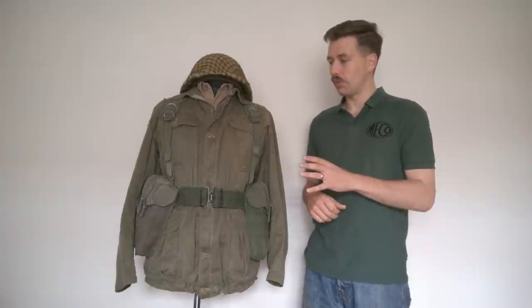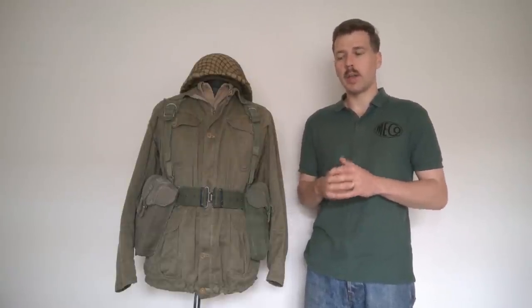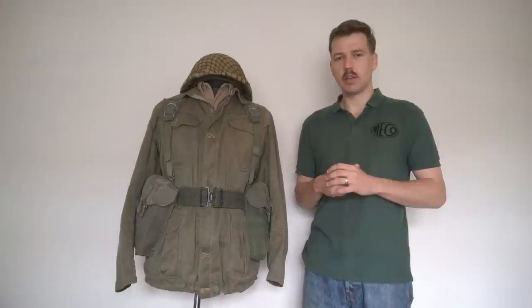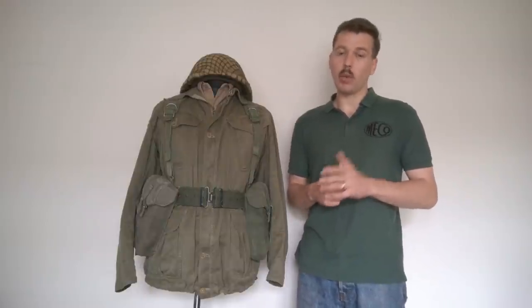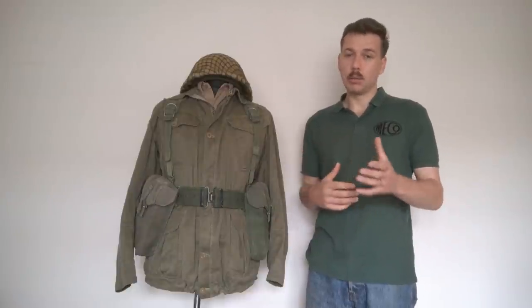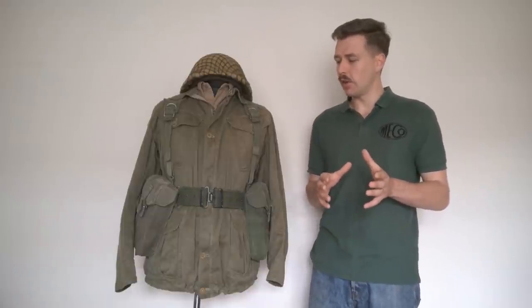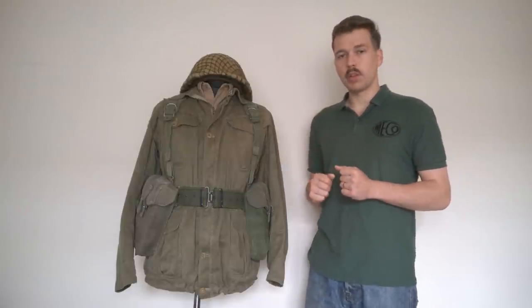So what we're going to be looking at is combat equipment fighting order — how it was intended to be used — and when the equipment finally did see major service in the Gulf War, which is the last mannequin we're going to look at, the men were deployed as armoured infantry and generally wore the equipment in combat equipment fighting order. When it wasn't used in that sort of scenario, as in the Falklands, some men had to make do with the pack, whilst others used bergens of various different patterns to make up for the poor load carrying capacity and poor design of the pack.